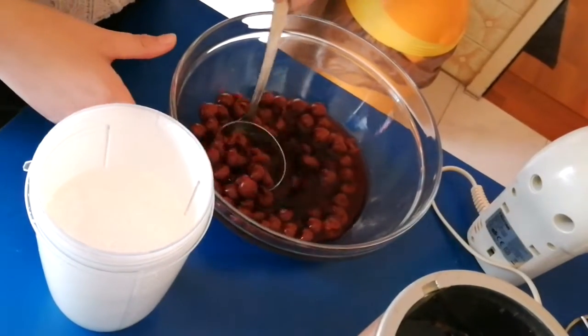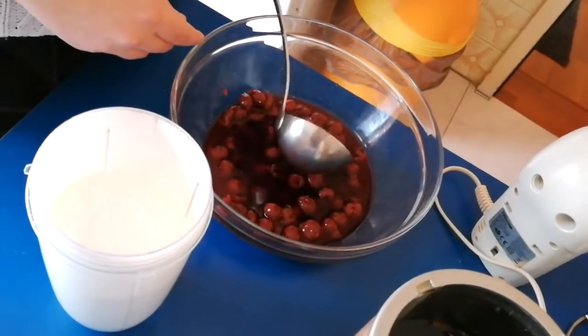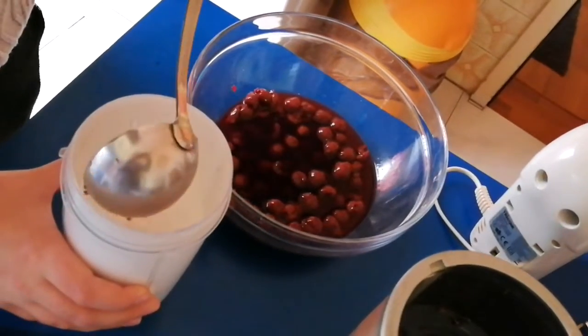Now put all of the cherries in, and watch out for the water — clear it out before putting them in. You can take them out of the water if you want.